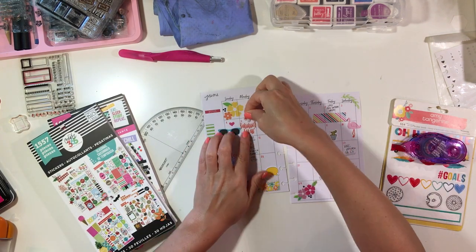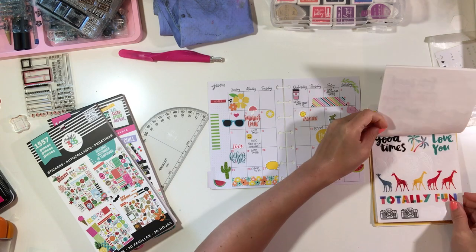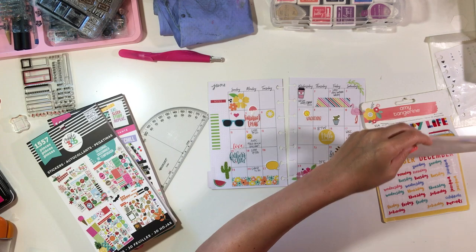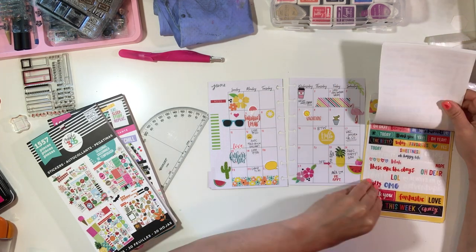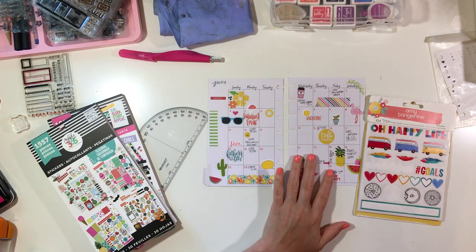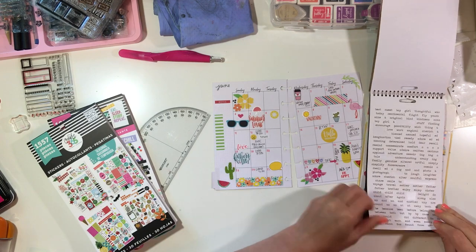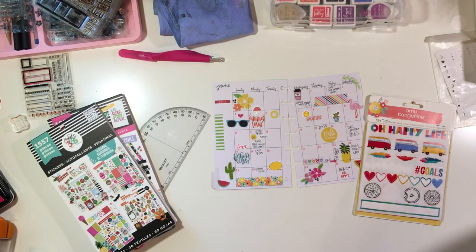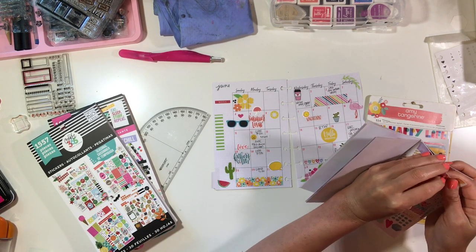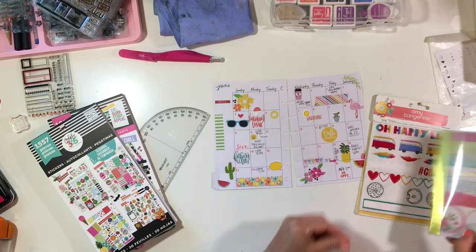I'm continuing to add some little elements — I found a cute little cactus and a little sun. Since these aren't stickers, I'm adding adhesive to the back with my Tombow dot runner, which is one of my favorites. I tried the Elmer's one and the stickiness was good, but it doesn't glide on very well, so keep that in mind if you're spending less on dot runners.